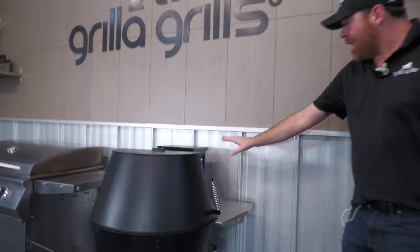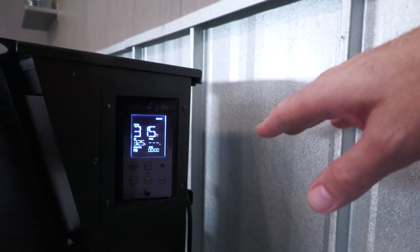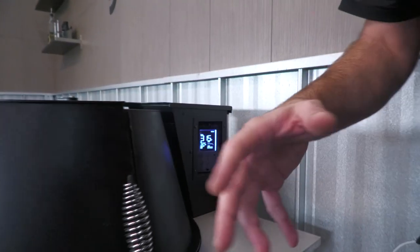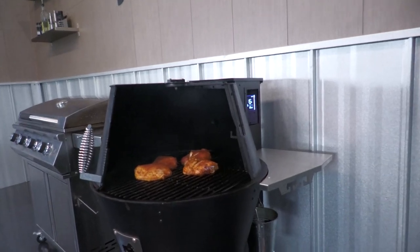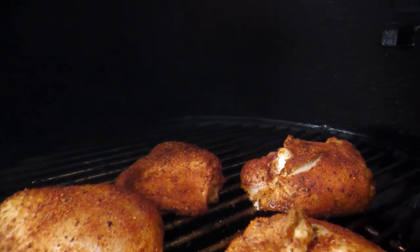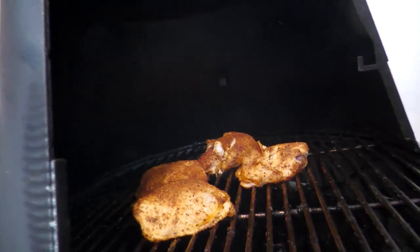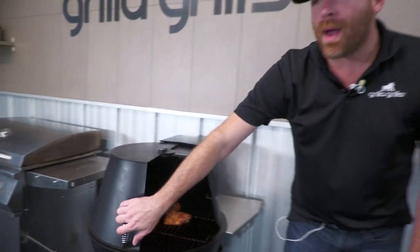We're rocking here at 315 degrees — 325 is what we're set to. So let's just call it 325. We've got our chicken in there going. I just put it in about five minutes ago and you can already see it's doing super, super well. We're not worried about it. Close this bad boy up.